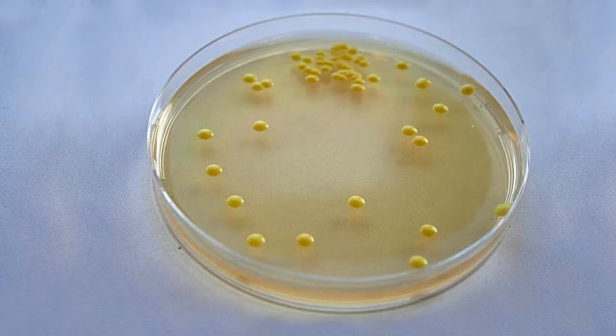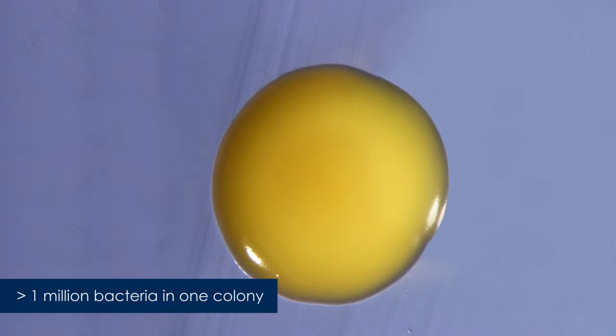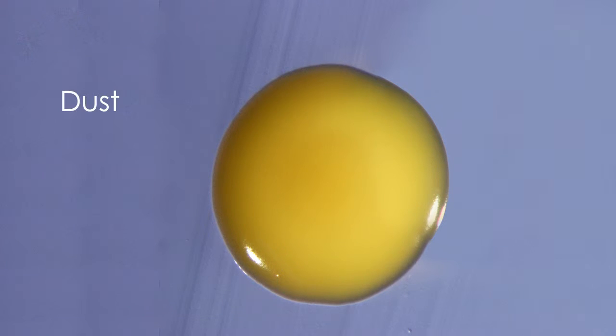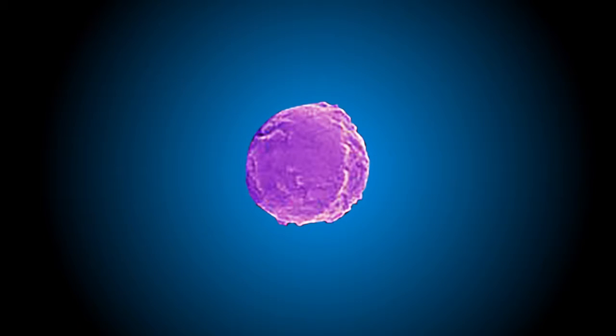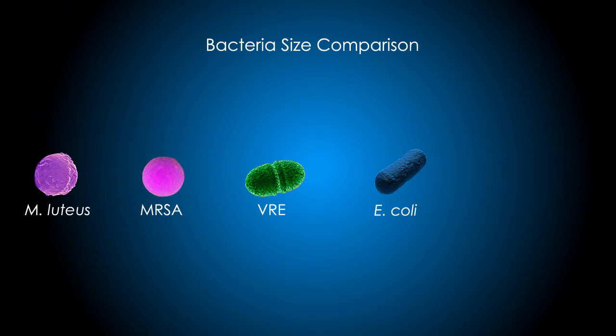The test bacteria used for this study is called Micrococcus luteus. These bacteria are non-pathogenic and can commonly be found in dust, water, air, and human skin. A single Micrococcus luteus bacterium is approximately one micron, similar in size to pathogenic bacteria commonly found in healthcare settings like MRSA, VRE, E. coli, and Pseudomonas aeruginosa.